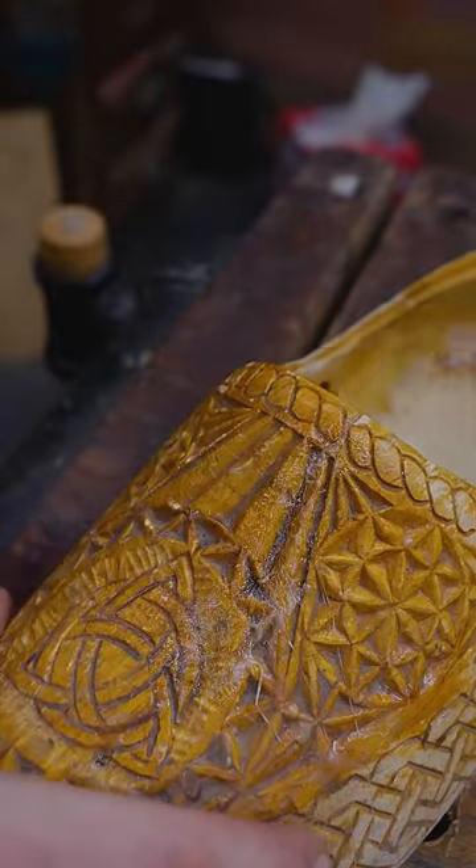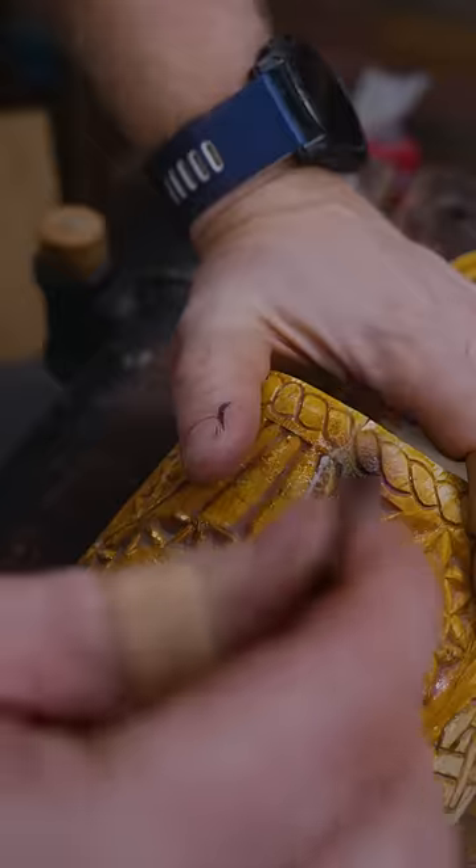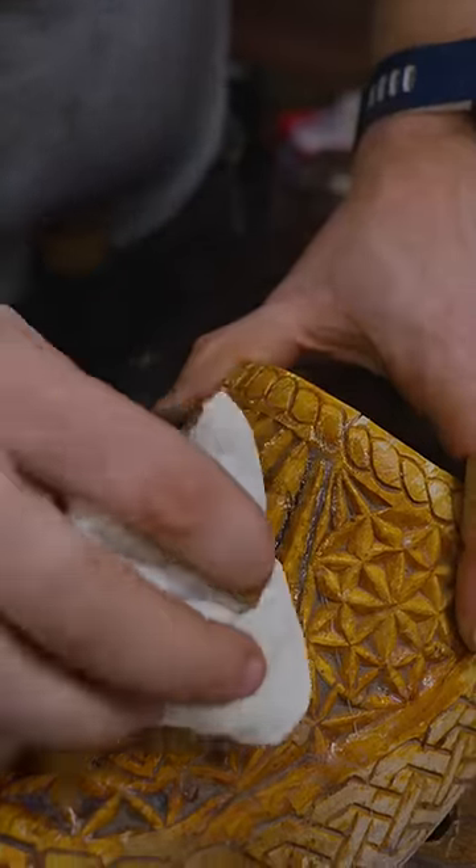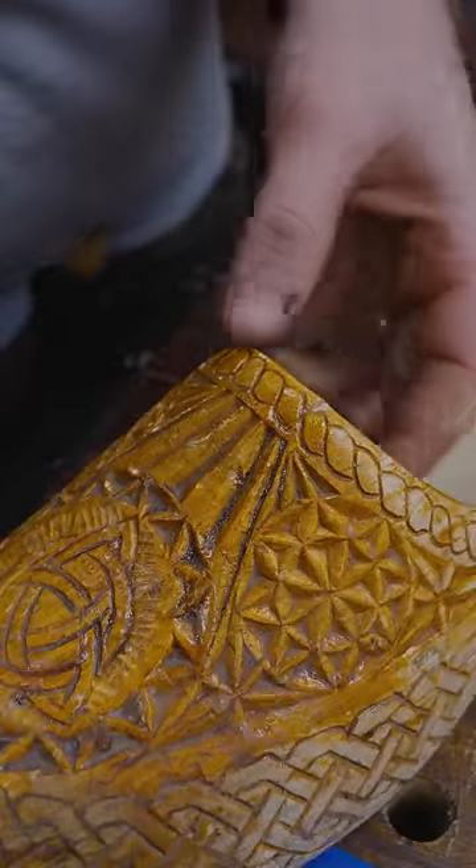Then I release the pressure and it basically clamps itself down in. I can clean off any excess epoxy with a rag and come back tomorrow and it'll be as good as new.